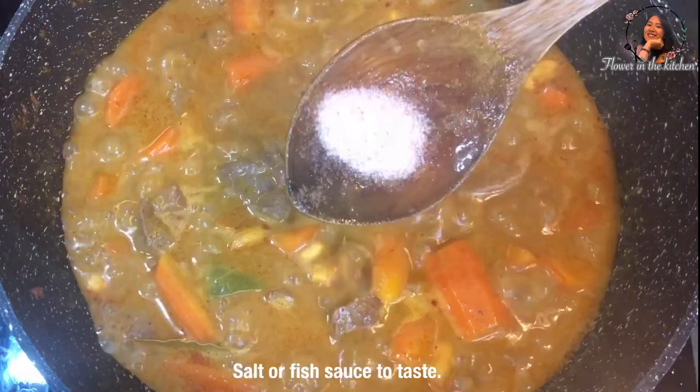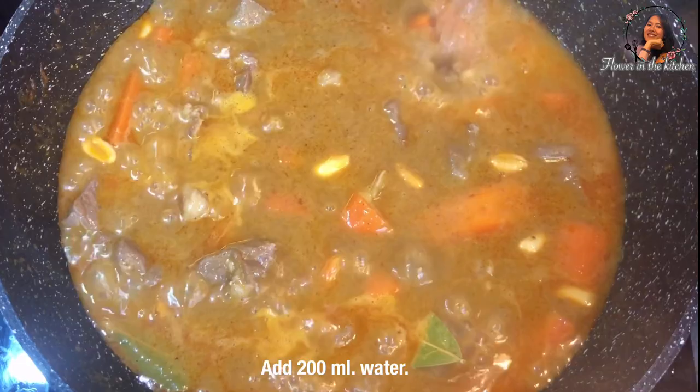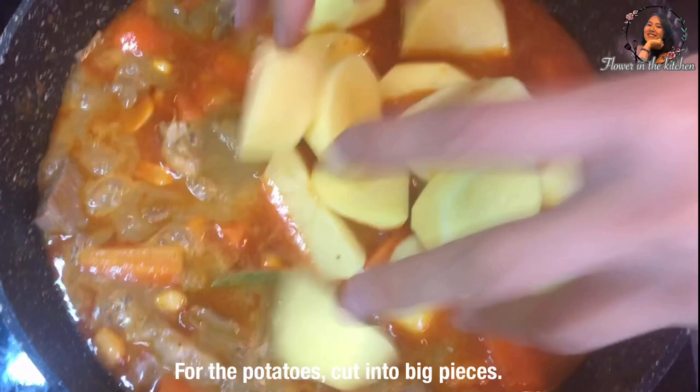Add salt or fish sauce to taste, but fish sauce makes it tastier. Add 200 ml of water. Then add potatoes — cut them into big pieces.